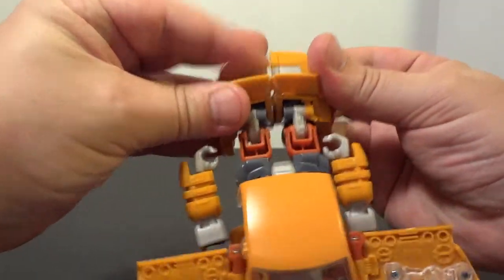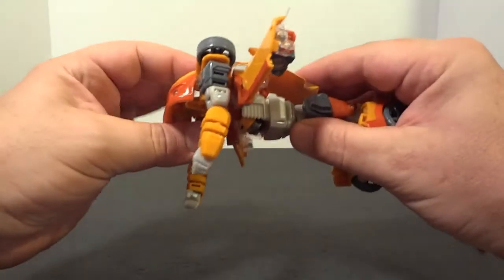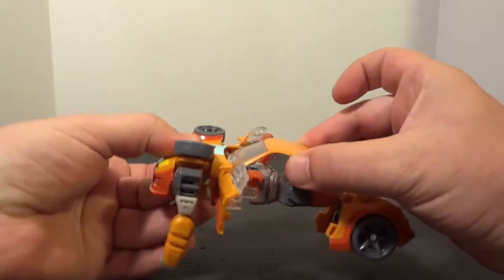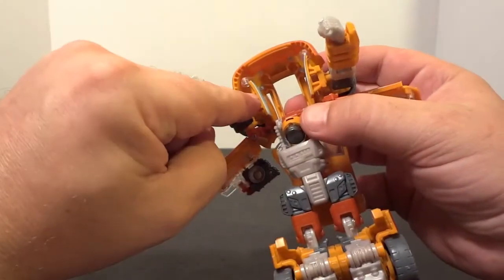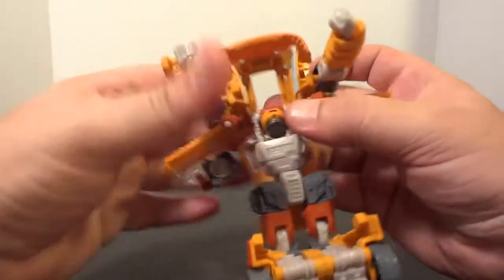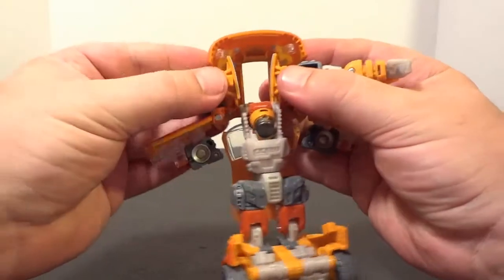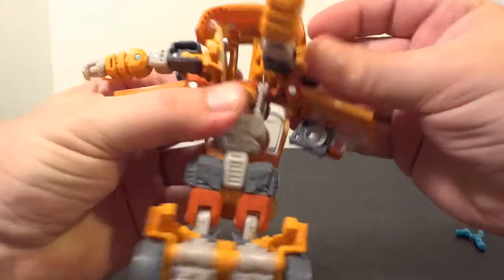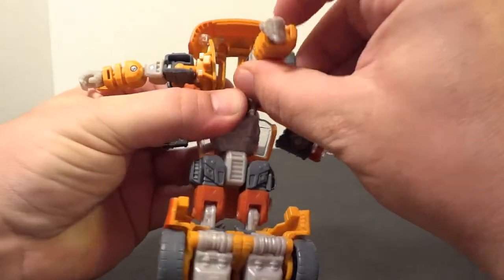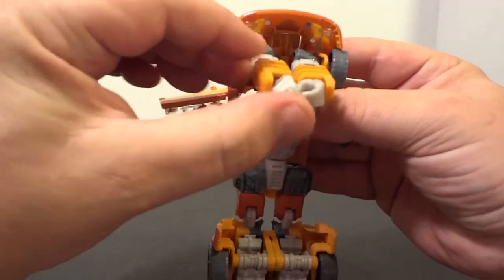Make sure the spoiler is up, and you can flip this up like that. Pull that back. Now there's a tab here that holds this side down, so you have to put this side down first. Easiest way to do that is to fold your arms all the way out, then you can fold him up right into place. Keep the arms straight, same on this side, and see how that tab locks it in. Pretty simple.